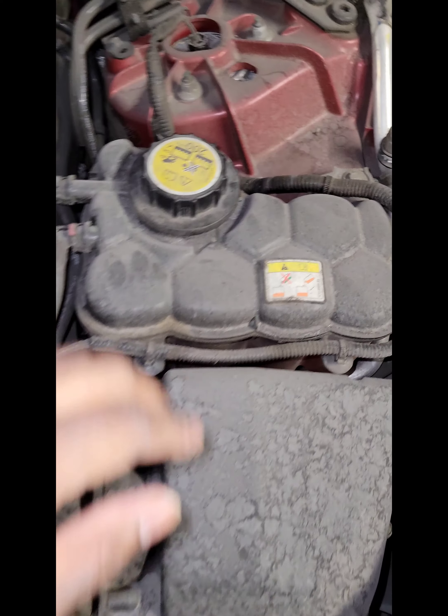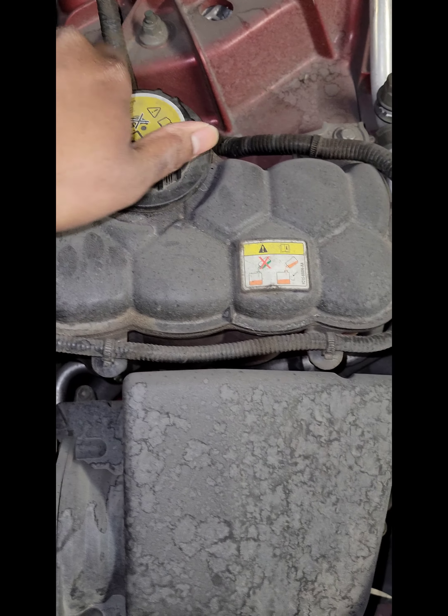Make sure your whole engine bay is cool. Do not do this while it's hot or your face may melt off.